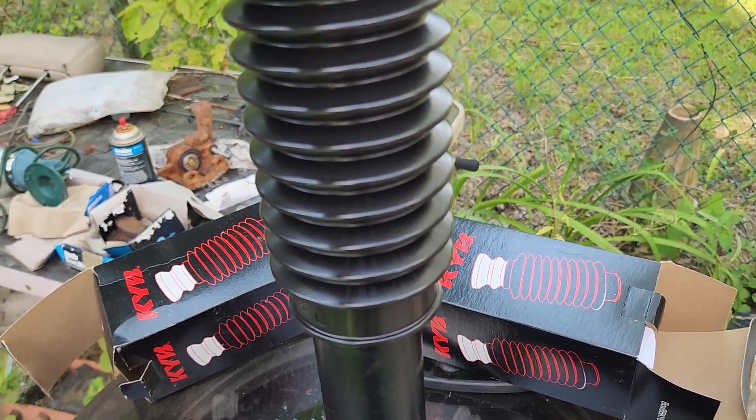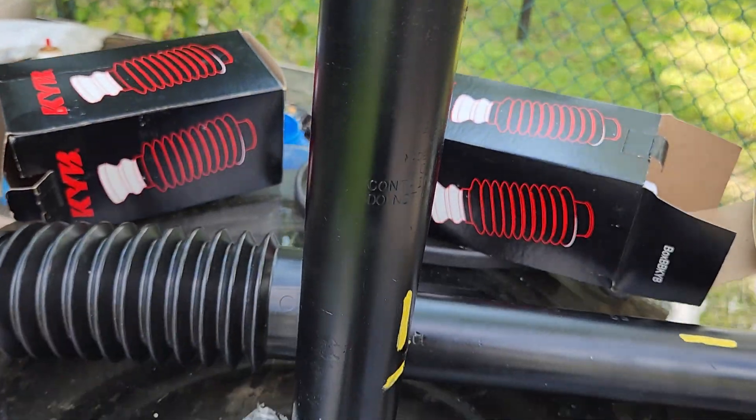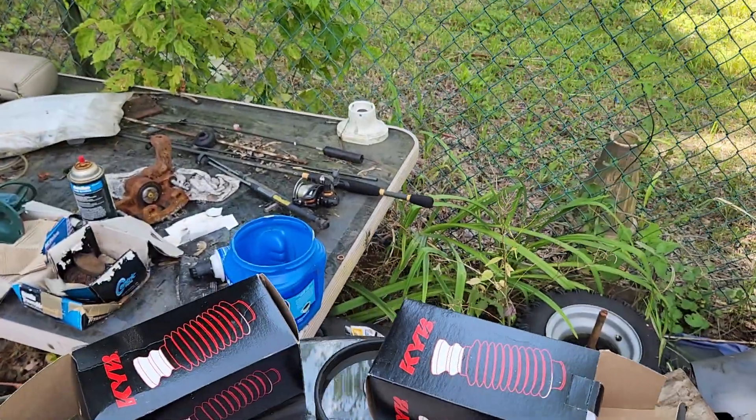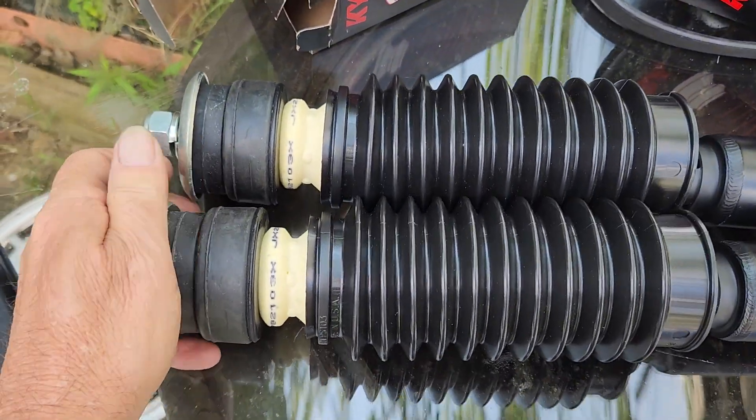You can see when they're compressed that the dust boot will cover the strut. I've made an installation video as well — it's a five-part video on my YouTube channel. I'm sure if you look, you'll see it.